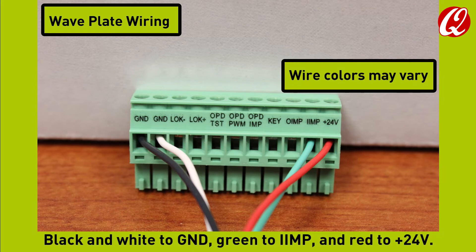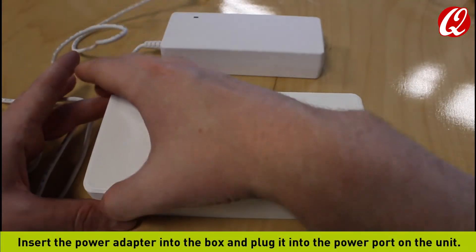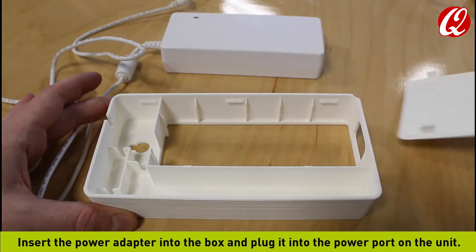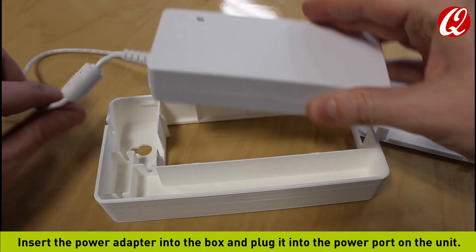Black and white to ground, green to inner impulse, and red to plus 24 volts. Insert the power adapter into the box and plug it into the power port on the unit.